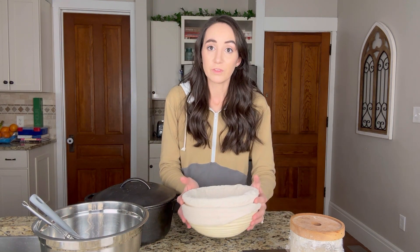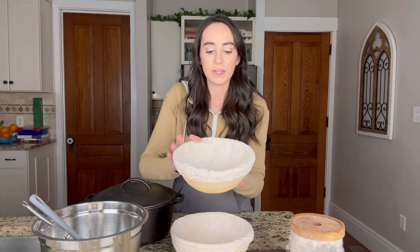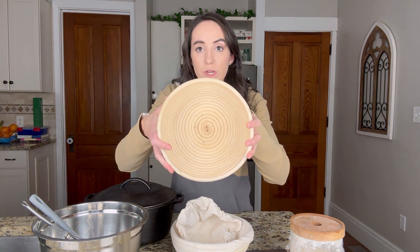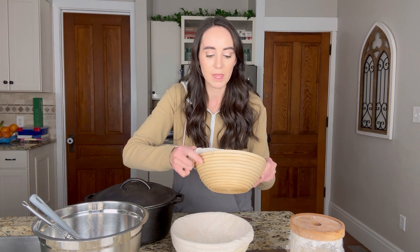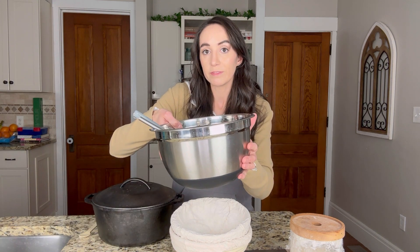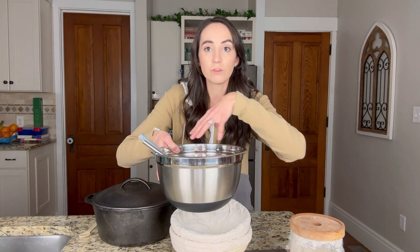Next, what you will need are proofing bowls. As you can see here, these ones have a cover and the bowls themselves are made of wood. The cover goes on them, you line it with flour, and that's what you will proof your sourdough in. Another option, if you don't want to jump in with proofing bowls, is to take a large bowl like this one and line it with a tea cloth, then sprinkle the flour on that.